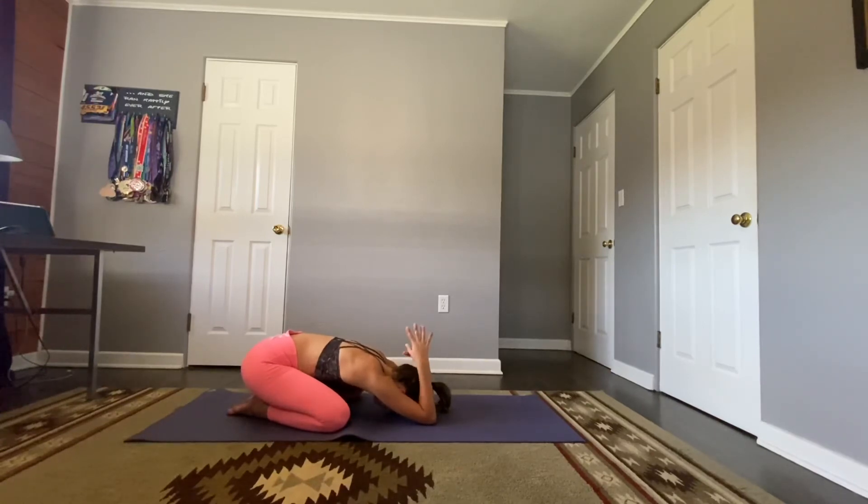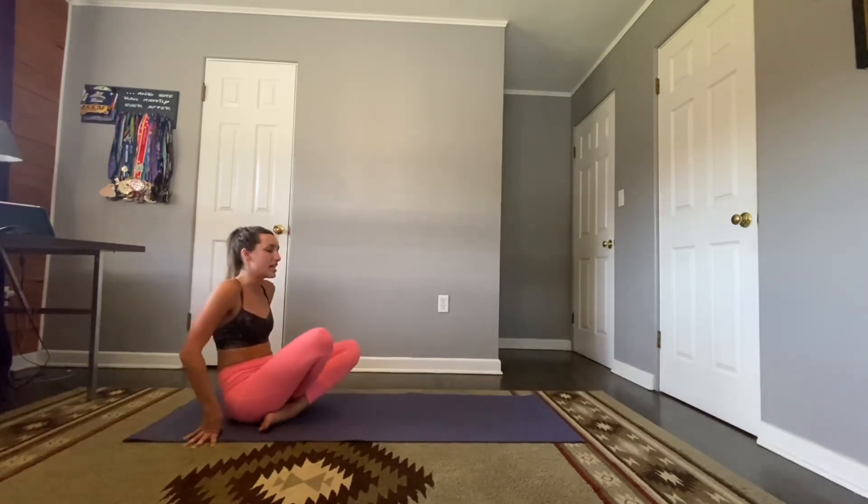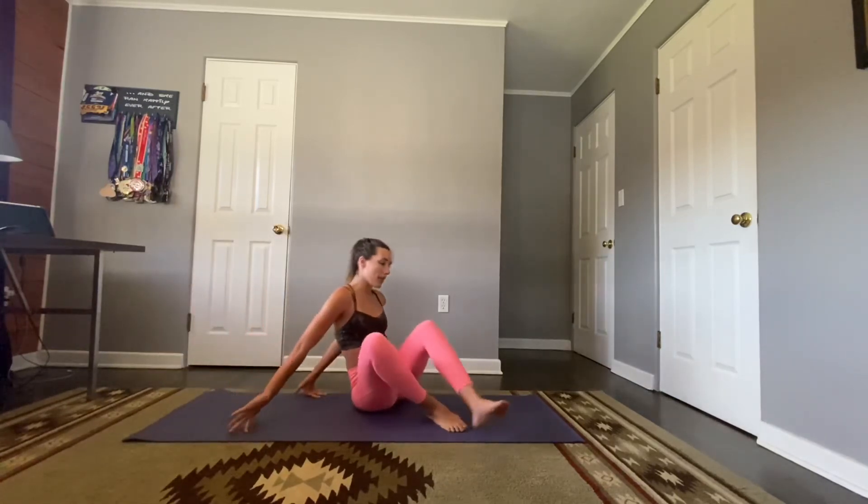Bring those arms back long on the mat. We're going to rock forward to our forearms, cross those ankles, and come through to easy seat. Turning to face you — stretch out those shoulders, bringing that left arm across your body, hooking with your other elbow, and pull that arm back. Press that shoulder down — notice if you're shrugging up to your ear, press it down, relax, just breathe here for a few moments.